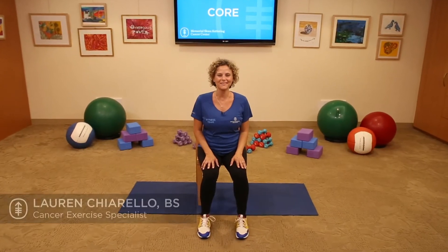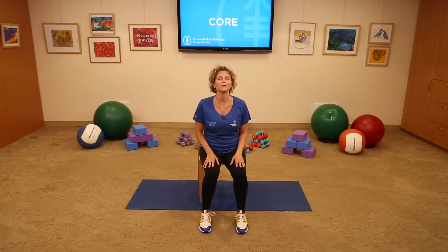Hi, welcome to the core section. My name is Lauren Chiarello and I am so excited that you're here with us today. As a cancer survivor, these core exercises helped me gain my strength, helped me reduce fatigue, helped me reduce back pain, and helped improve my posture. So I hope you'll enjoy them as much as I do and I'm really excited to share them with you.